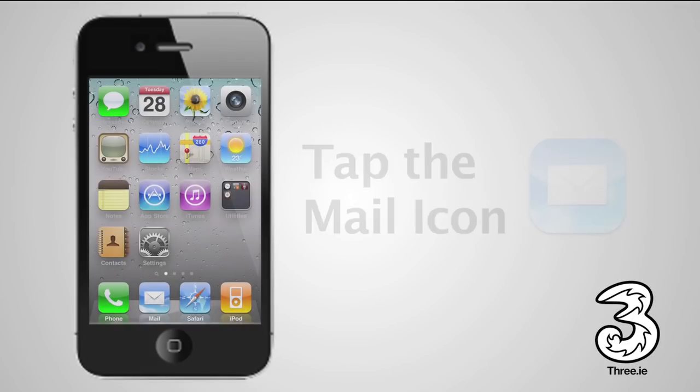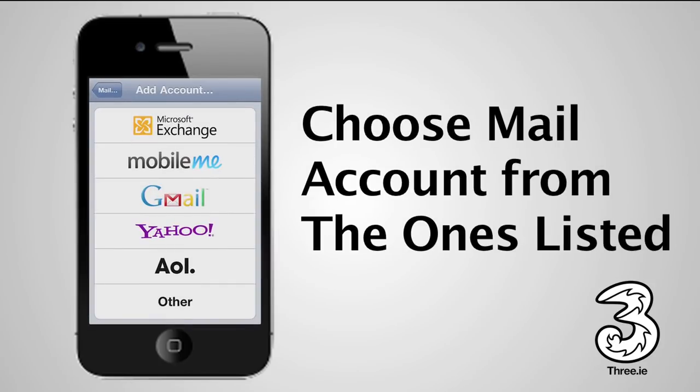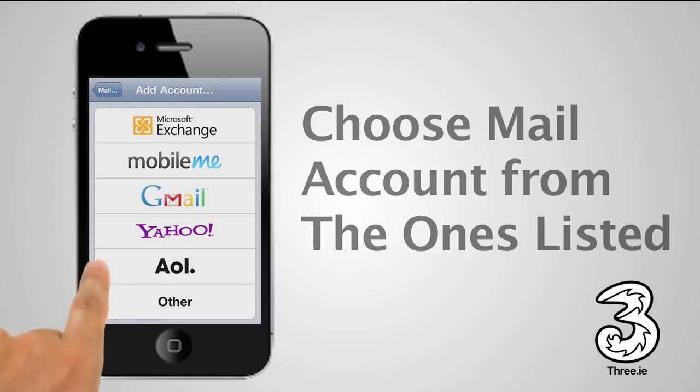To set up your email on your iPhone, on the home screen tap the Mail icon. Then choose your email account from the ones listed. If you can't see it, tap Other. We will set up a Gmail account.